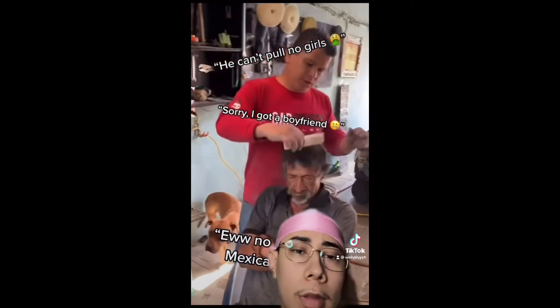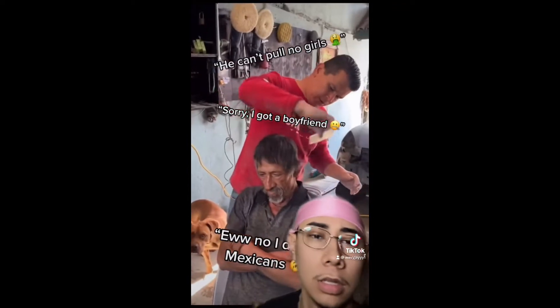My boy about to get a fade at work. He's telling me fade you up before you clock out. Let's see.